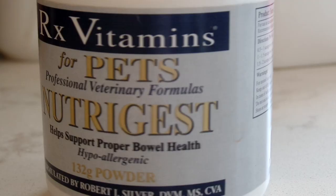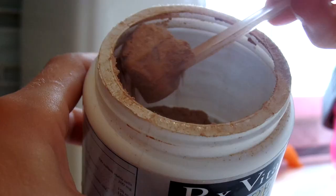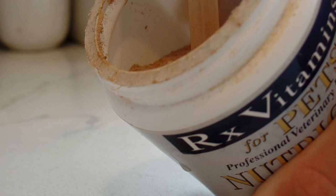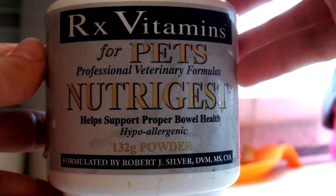Another tip is to give your dogs pet probiotics to build their immune system up. Just like we need probiotics for our health, so do they. The one we use is a powder and we just mix it in with Reba's food. You should definitely ask your vet about this the next time you go see them.